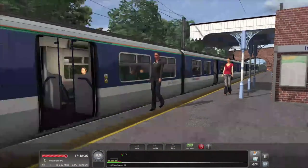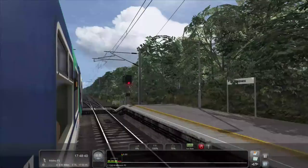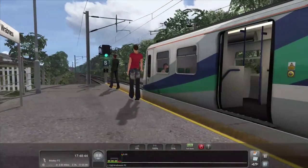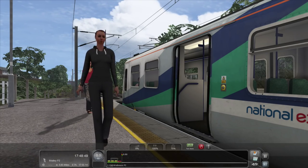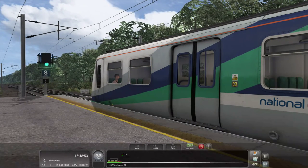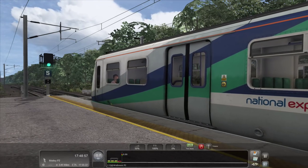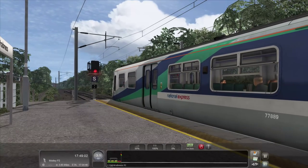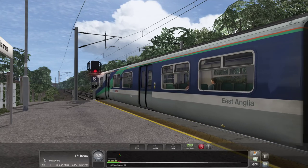We're almost ready to depart — stand clear of the doors. I like this angle here, it's kind of nice. There we go — off to Mistley, which is our next station.